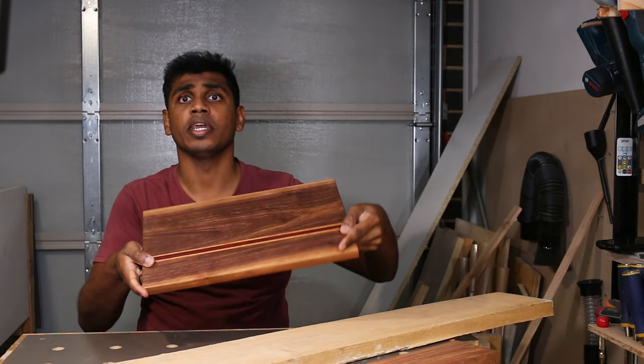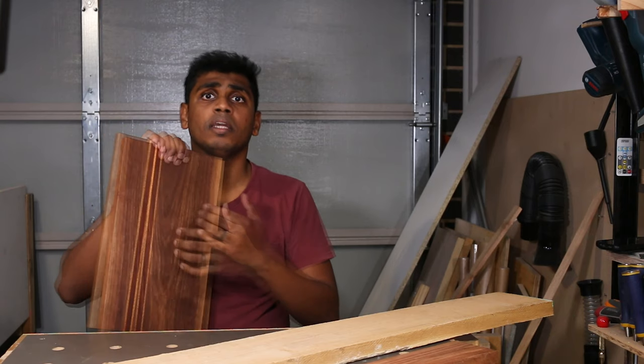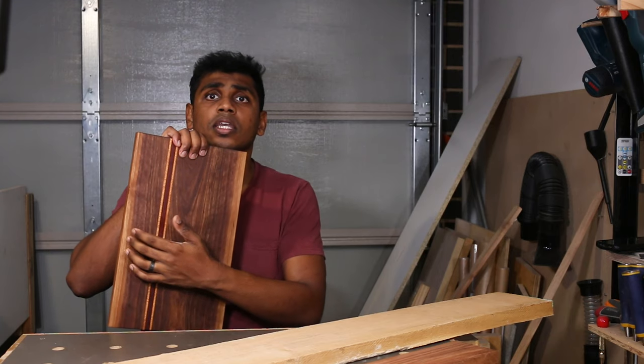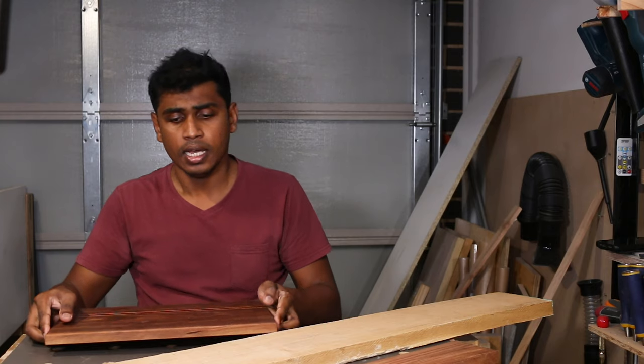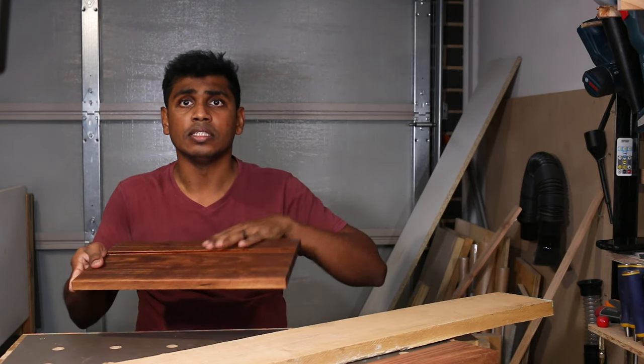I have two end grain boards and face grain boards. I am going to talk about chopping board styles. I am going to talk about face grain boards and their design, as well as three types of tools.